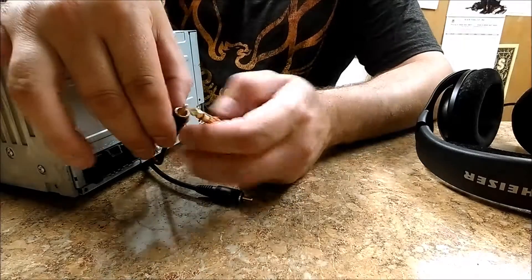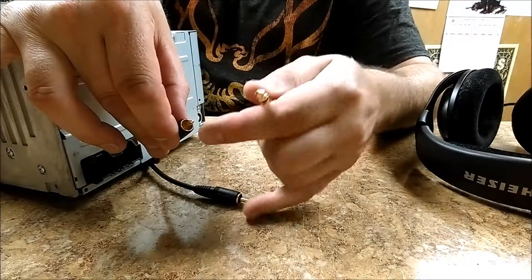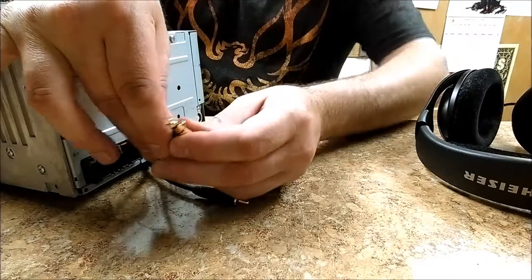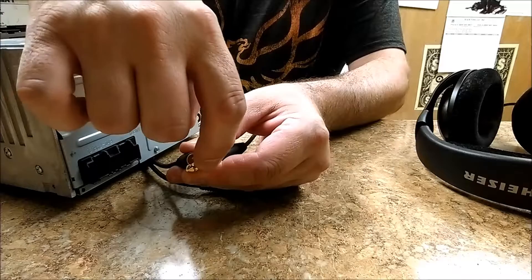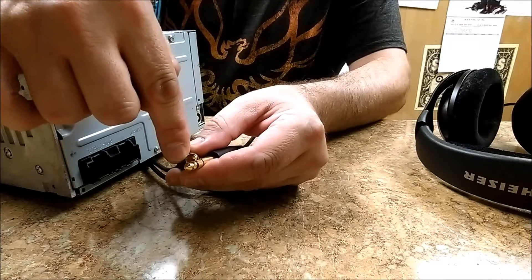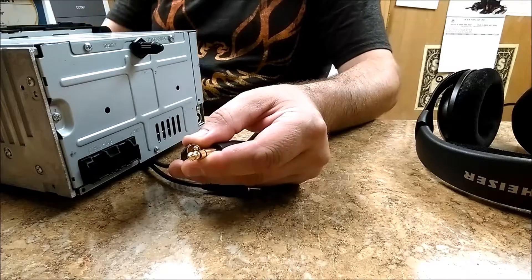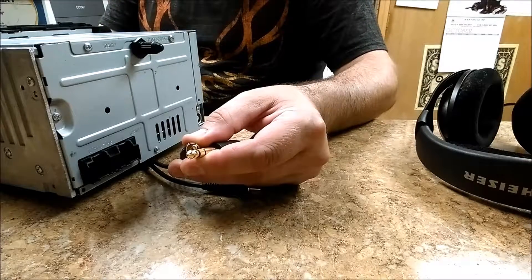What you're going to do is take the dangling RCAs. You can get a Y adapter with a plug that accepts headphones on the other end, or you can do it manually — touch the RCA so the positive tip contacts the positive terminal of your headphones and the outer ground ring contacts the headphone ground. Then start turning the volume up slowly. You want to find out where the preamp inside the aftermarket head unit starts to distort.